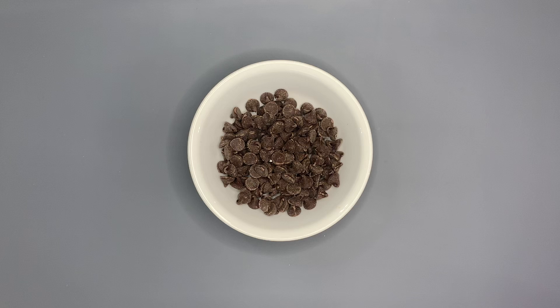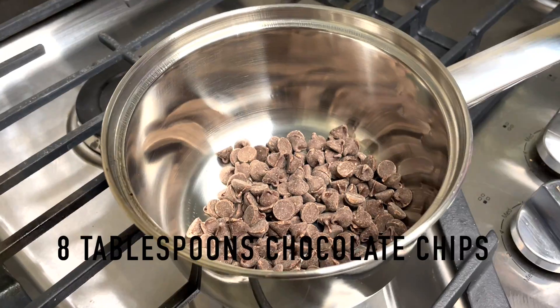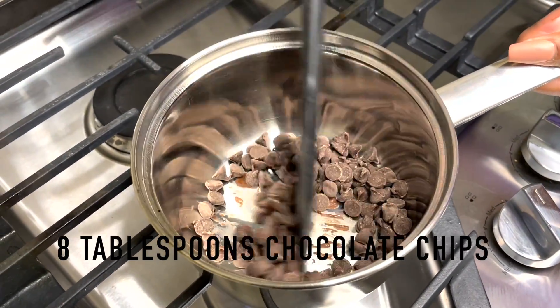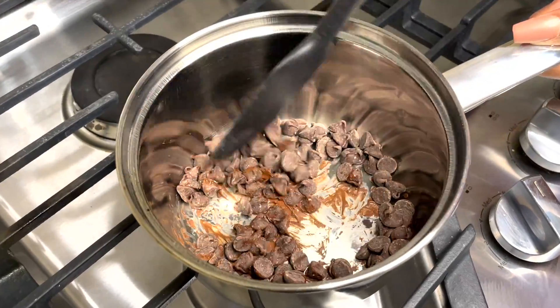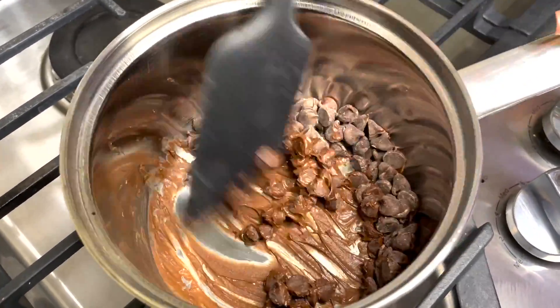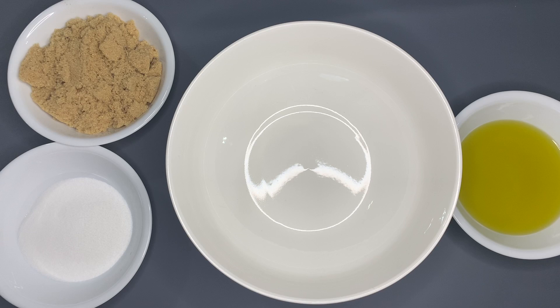We're going to start by taking chocolate chips and moving over to the stove. You can use any chocolate chips of your choice. Add eight tablespoons of chocolate chips into a saucepan and melt them all the way down, continuously mixing so they don't burn. After it's all melted, set it off to the side.